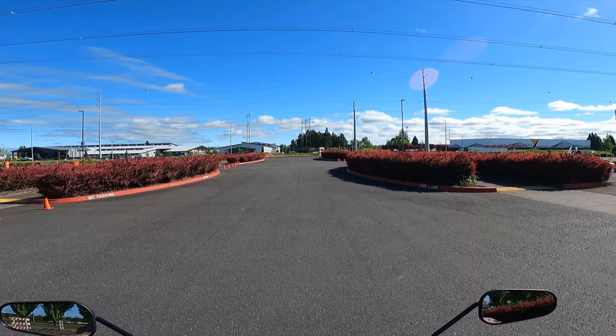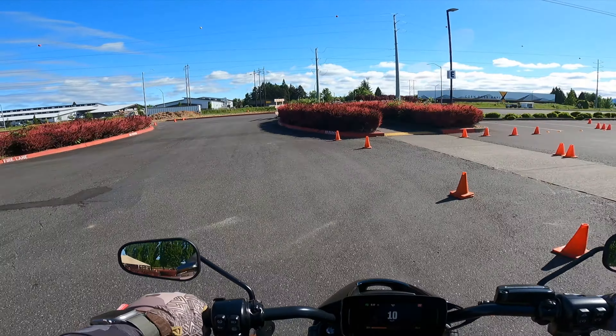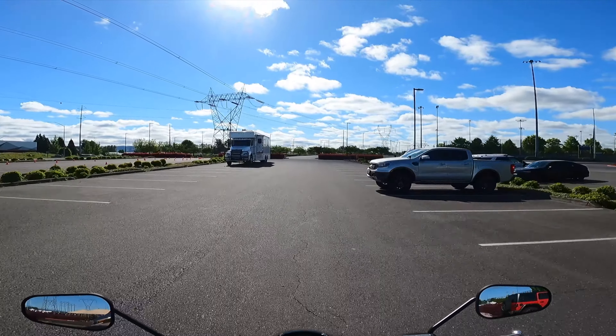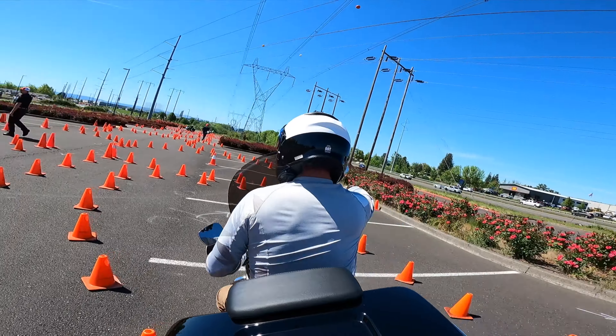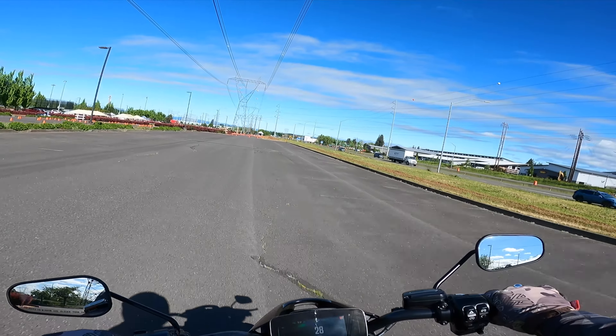Last year — if you haven't seen that video — I tested the Rogue Glide, the police version. This year they've got the Livewire. I have ridden the Livewire before in Milwaukee at the 120th; it was really fun — the S2 Del Mar and the Livewire 1. Here it is, not set up for police at all, but it can be equipped, obviously.